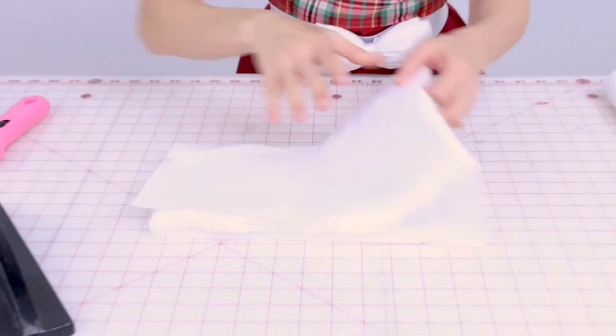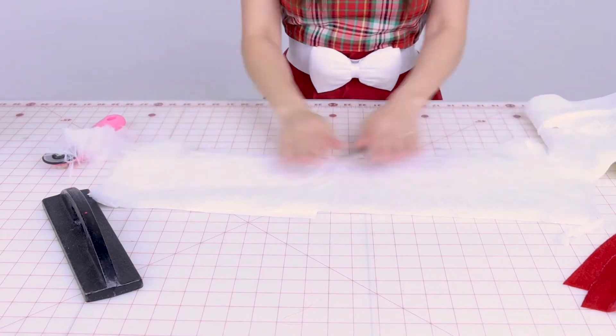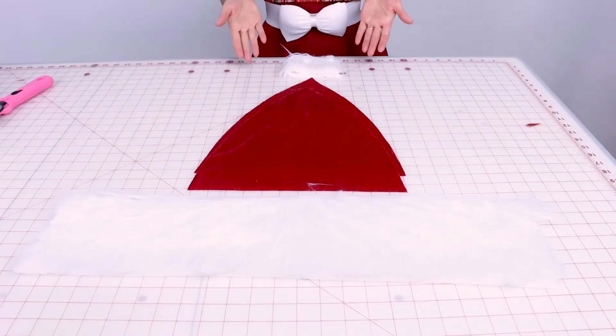When you open it up you'll have one long rectangle of fur. You'll also need a pom-pom for the top of the Santa hat. You can buy a pre-made pom-pom or make one yourself. There's no pom-pom pattern included, but you can take a scrap of fur, sew a circle, stuff it, and you've got a pom-pom — I'll go over that at the end.